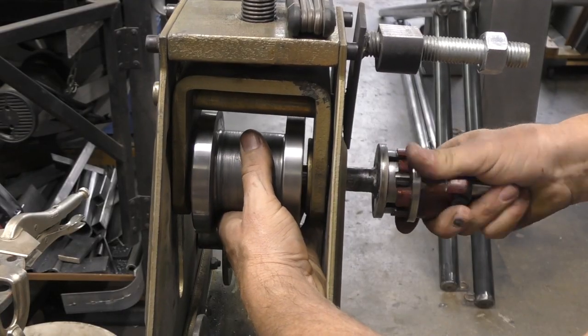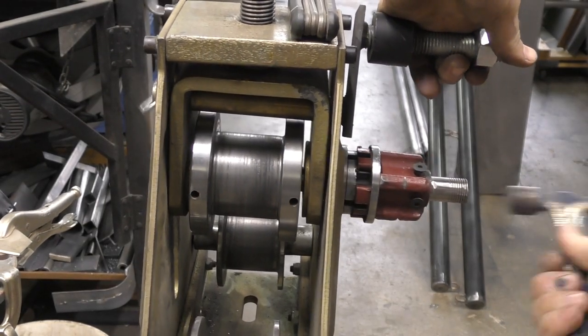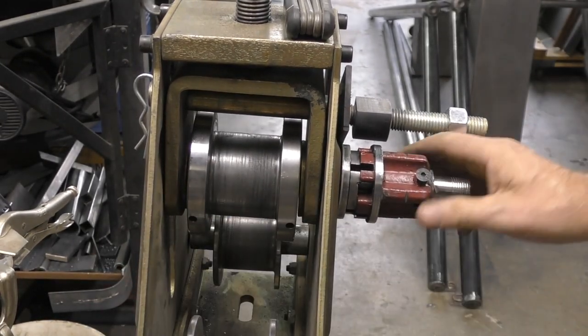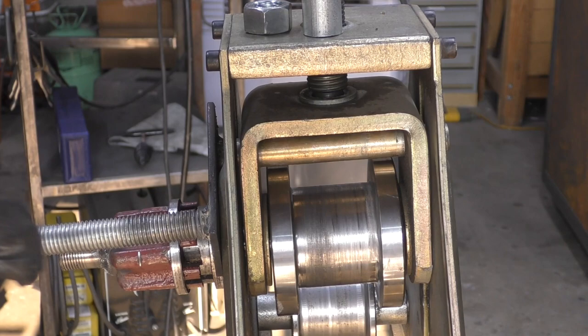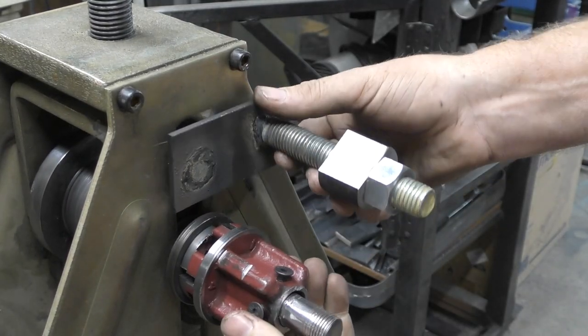We reassembled the modified shaft into the roller and two inch die, tightened up the set screws, and it spins like a charm. We added a piece to the keeper shaft to help stabilize the threader, so the main die shaft and the keeper travel as one.